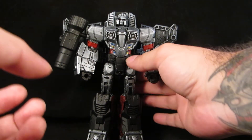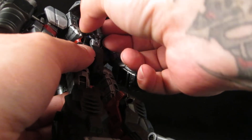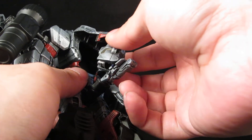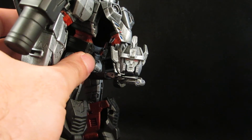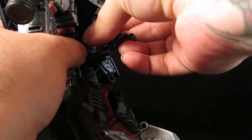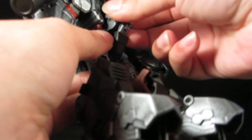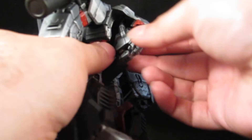Here is my Combiner Wars custom again. Before I go — I keep forgetting this part because I have no plans on combining him — here is the combiner head, painted up in Megatron colors, even though it's Starscream's coronation head. I painted him up anyway, but it's a pain to tuck back in, which is why I don't plan on combining him.